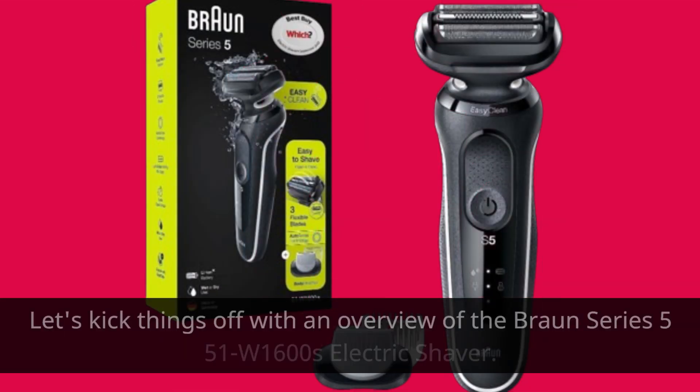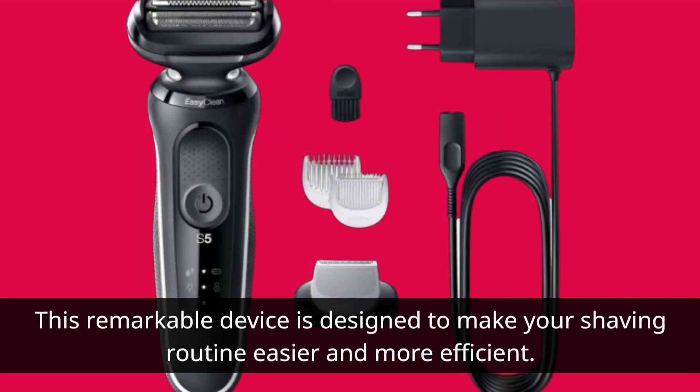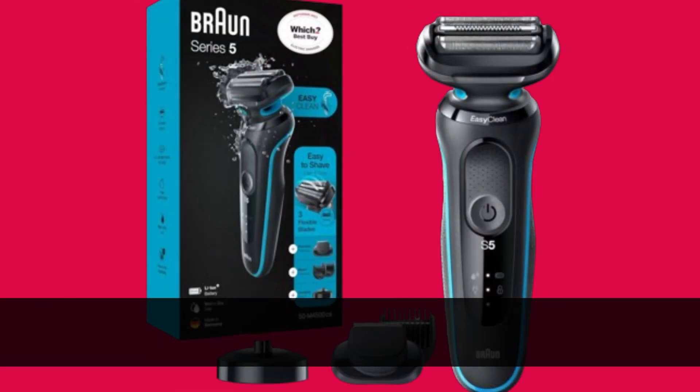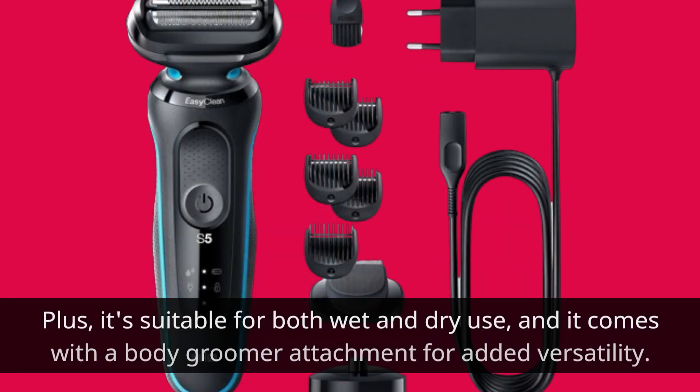Let's kick things off with an overview of the Braun Series 5 51W 1600s electric shaver. This remarkable device is designed to make your shaving routine easier and more efficient. With its three flexible blades and AutoSense technology, it adapts to your facial contours and captures even the toughest beard hairs. Plus, it's suitable for both wet and dry use, and it comes with a body groomer attachment for added versatility.